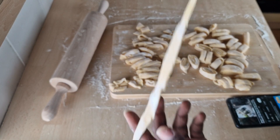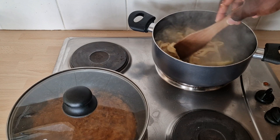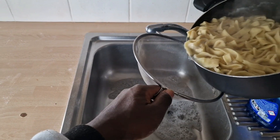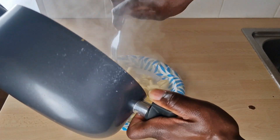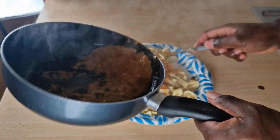Finally, bring a pot of water to boil and add a generous amount of salt. Homemade pasta takes two to three minutes to be cooked. You may serve it with a sauce of your choice.